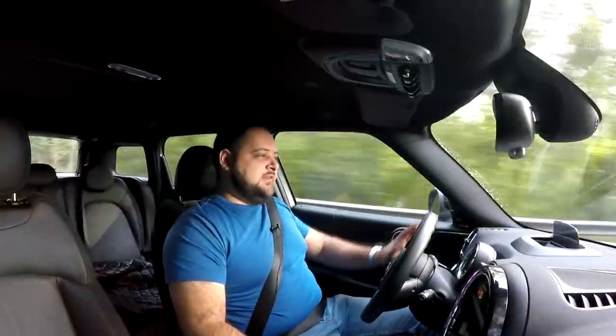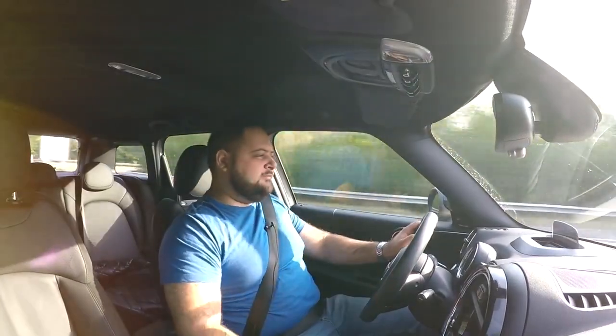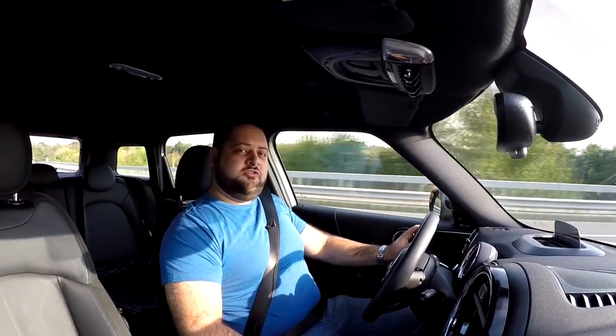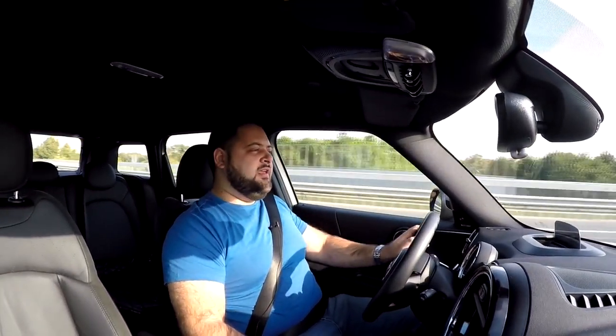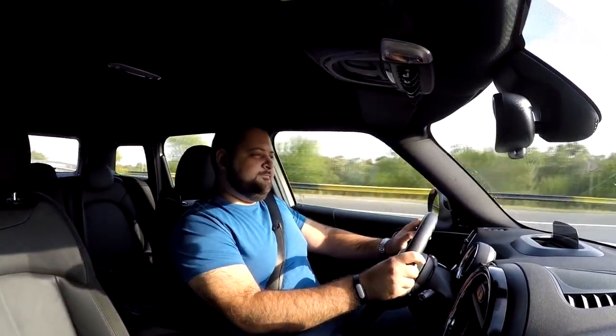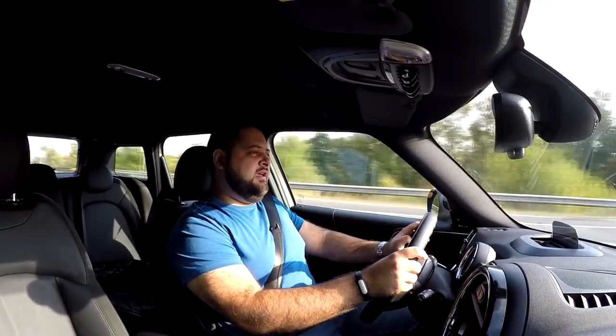You could totally understand the Cooper S and the Countryman in the name, but what's up with the SE? Well, this is Mini's first plug-in hybrid model — it is their take on the future, a vision of how they imagine the future of mobility. Earlier this year they revealed the Mini electric concept, which is a preview of a future fully electric car.